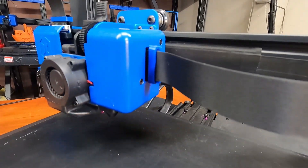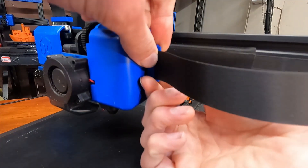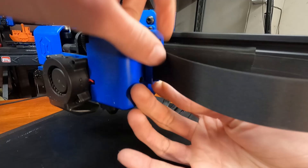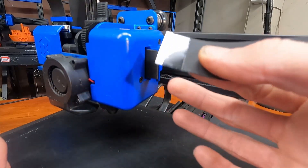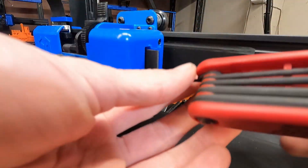Going back over here, what we're going to do is remove this little clip, which is a great addition by Artillery. Judging from what I can see, that's a non-locking cable holder. That just pulls right out. Now we can work on this without worrying about damaging the ribbon cable.